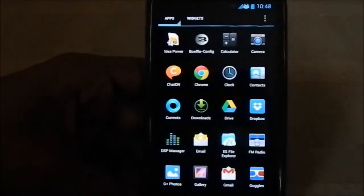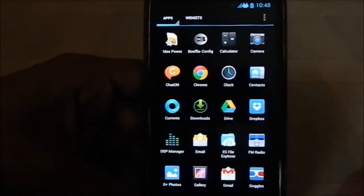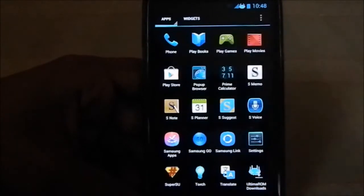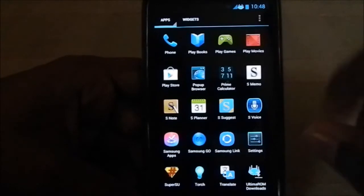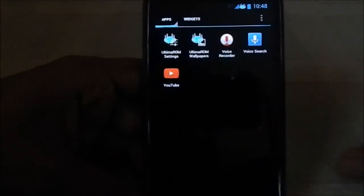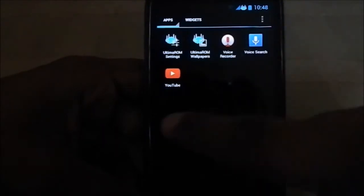These are the apps it comes with — you have the option to select whatever you want but I've selected everything. You can see S Note, S Planner — which also has different themes available — S Voice with different themes, Samsung Go, and Google Wallet, though Google Wallet isn't available in India so I can't use that.